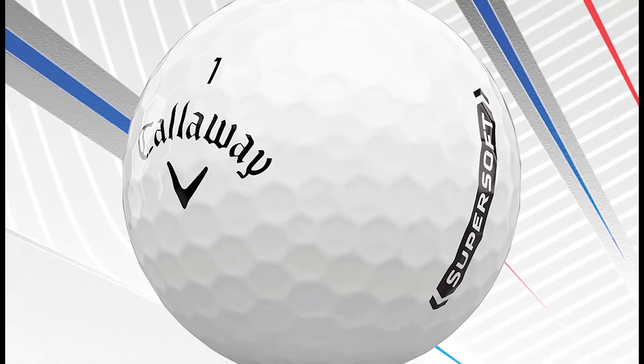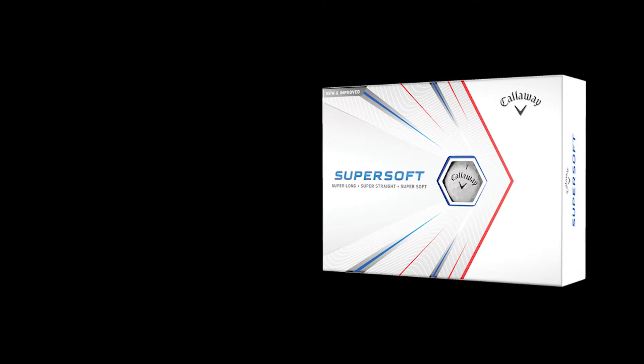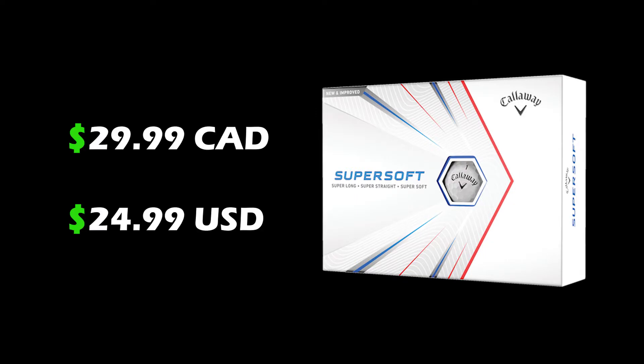The Callaway Super Soft is known to be the most forgiving ball that Callaway has made, and it comes at a really low price point, which is great for us amateur golfers — because it's sometimes easy to lose a lot of golf balls in just one single round.